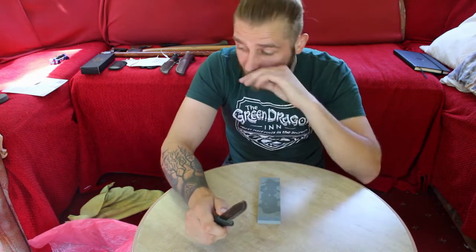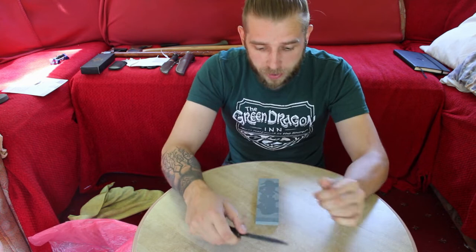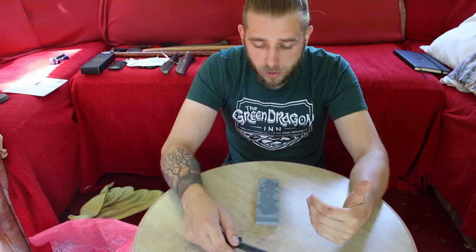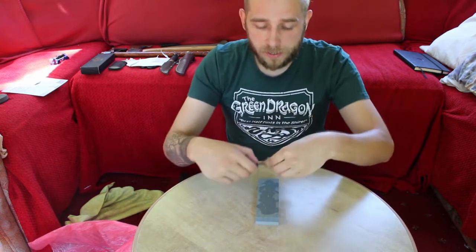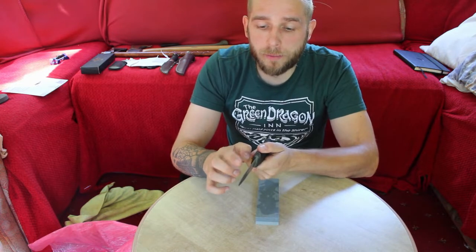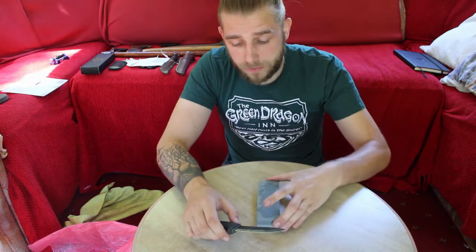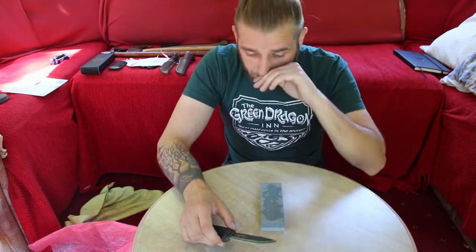Once you've done six or eight strokes in one direction, you need to come back and do it the other way — you need to take as much off one side of the blade as the other. Place the blade flat on the stone, lift it up to get the right bevel angle, put pressure on the back of the blade, bring it towards yourself, and lift up at the end to get the tip of the blade too. Paul was doing this for a good hour — I won't make you watch that!